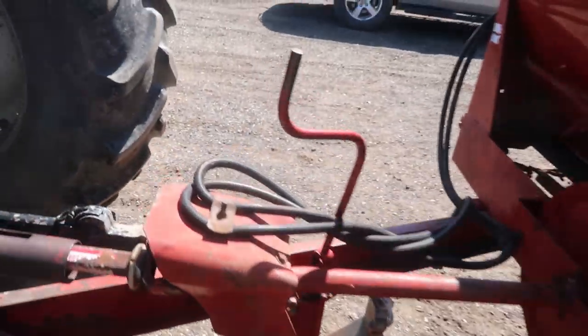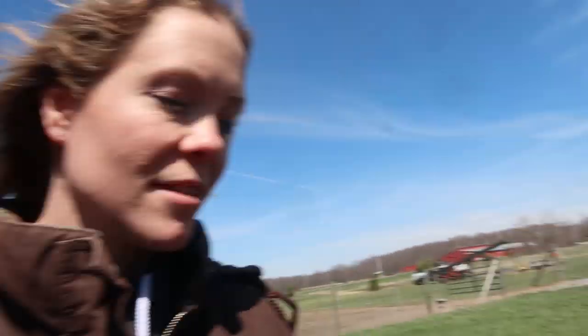One option is to put car jack stands underneath the tongue here just to help stabilize it and block it from rolling forward. All right, let's give this a shot. Eric's gonna run the loader today — he's still home from work, so I figured he might as well get in there. He's really good with the bucket.